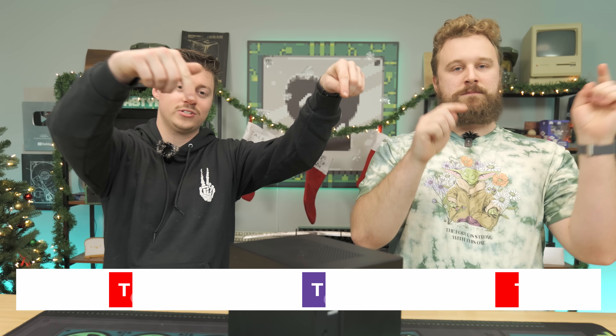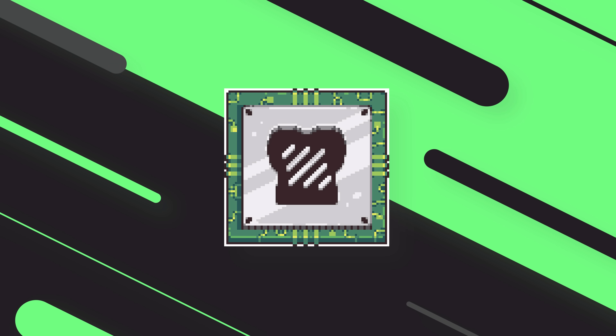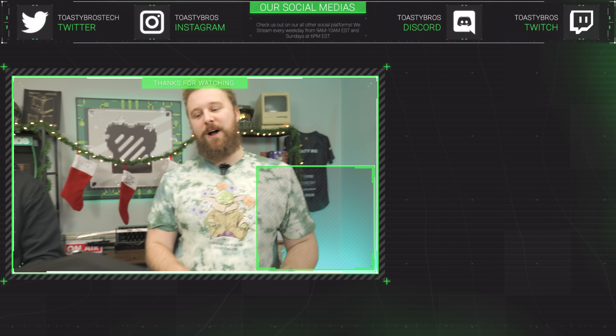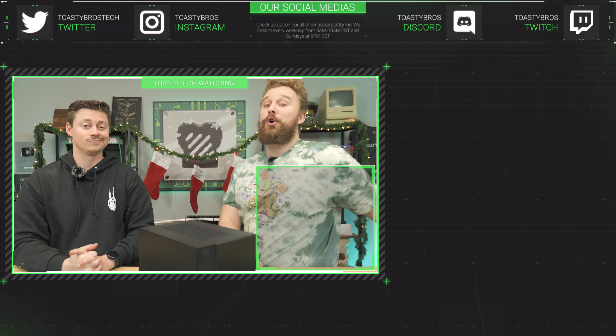We hope you enjoyed today's video. Check out our other two YouTube channels and Twitch at twitch.tv/ToastyBros, and don't forget to like, comment, and subscribe. Also, this gaming PC will be for sale at pcbros.tech — use code Santa5 for 5% off in December. We just put a 4090 build on the website too. See you guys in the next one!